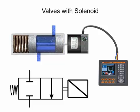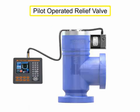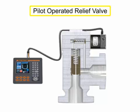Solenoid valves are said to be either direct or pilot operated. A direct operated valve is shown here. A pilot operated valve has a pilot and bleed orifice and utilizes line pressure for operation. This is a pilot operated relief valve.